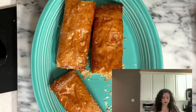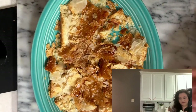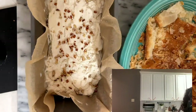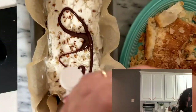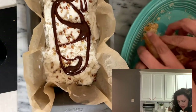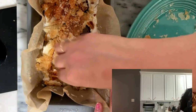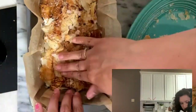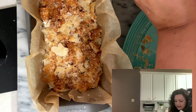Now we're going to smash some campechanas, and I'm also going to use this one. Now we're going to put a little bit of pecans, then a little bit of cajeta, and now we're going to place the campechanas on top.